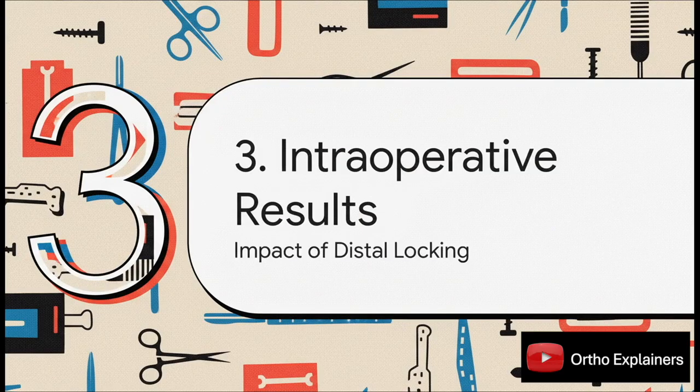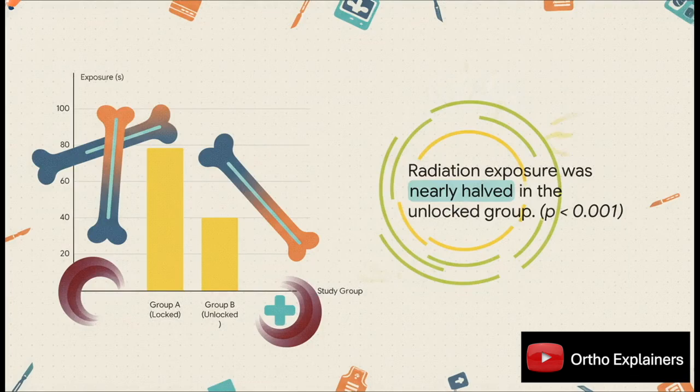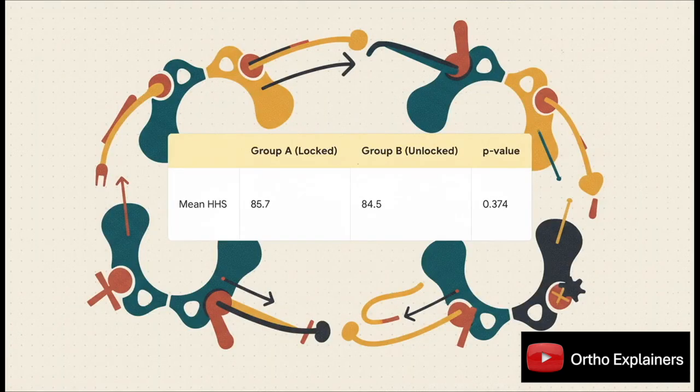Now for the results. Let's start in the operating room. The first major finding is operative time: the unlocked group averaged just 77 minutes compared to over 107 minutes for the locked group — a full 30 minutes shaved off the procedure, with a p-value less than 0.001. The story is just as dramatic for fluoro time: radiation exposure was nearly cut in half in the unlocked group, from almost 79 seconds down to 40. Again, a highly significant finding and one that matters for the safety of everyone in the OR.